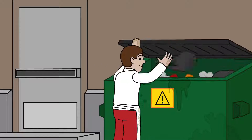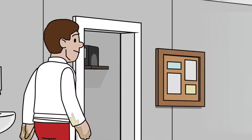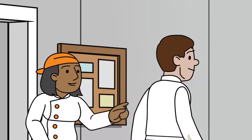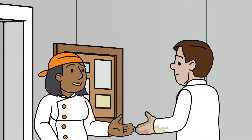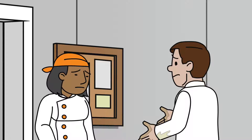One way is to observe employees' performances as they work. For example, you can check if they wash their hands before starting work and at appropriate times during their shift. Another way is to test employee food safety knowledge by asking questions, such as, how often should you wash your hands?